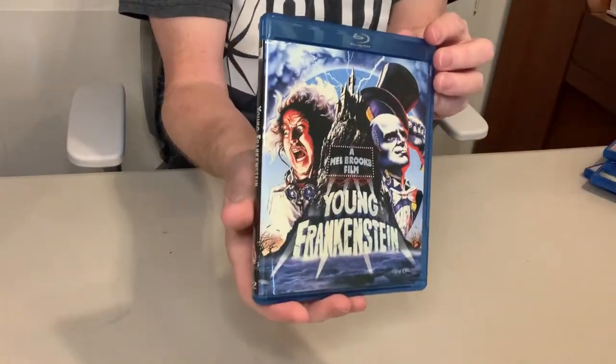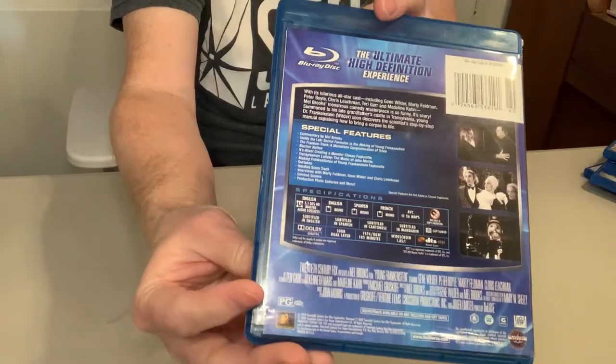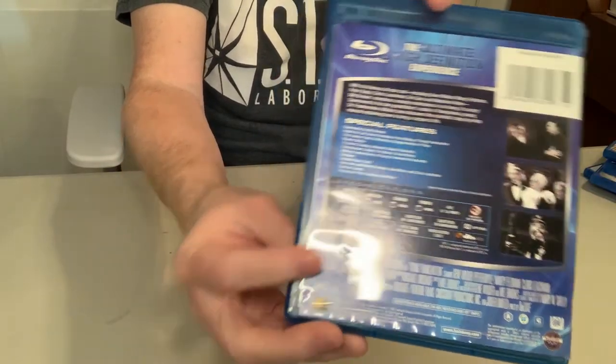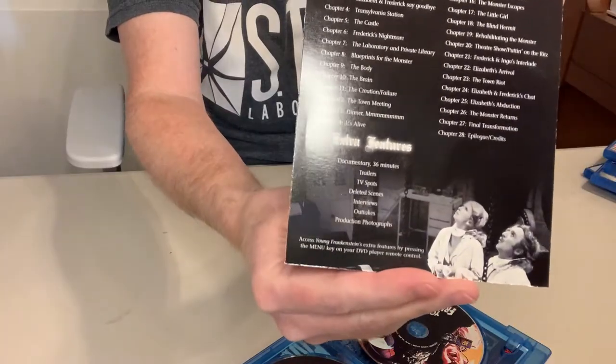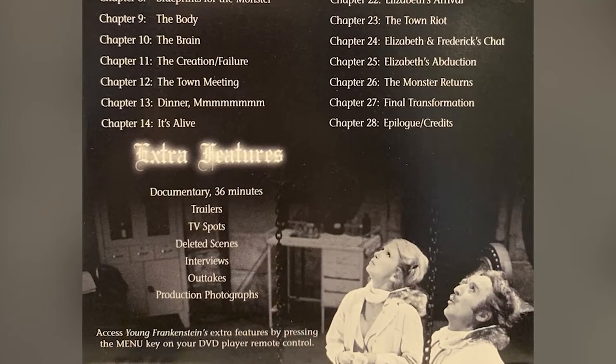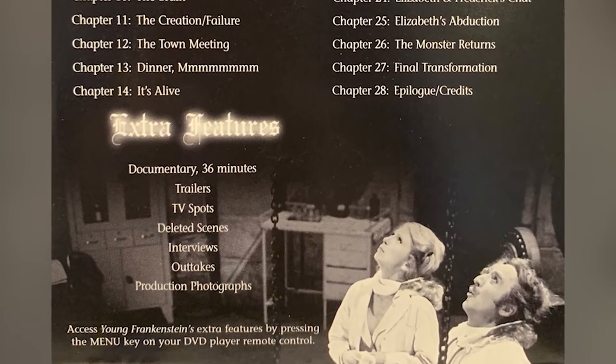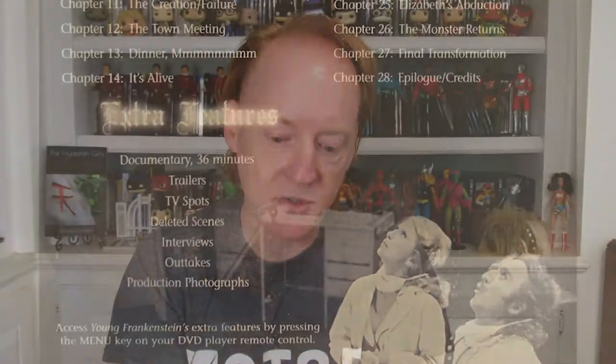All right, here's the next one: Young Frankenstein. A classic Gene Wilder and Mel Brooks film — just so good. Tons of great bonus features on there, a lot of which are probably on the DVD as well. So there's the insert — the bonus features include a documentary, trailers, TV spots, deleted scenes, interviews, outtakes, and production photographs. All that is on the DVD, which is not a bad deal.